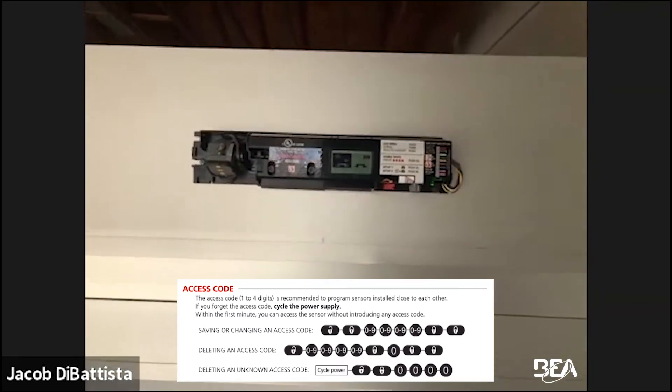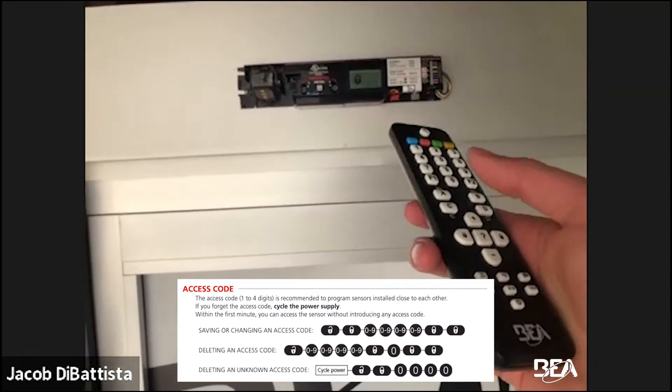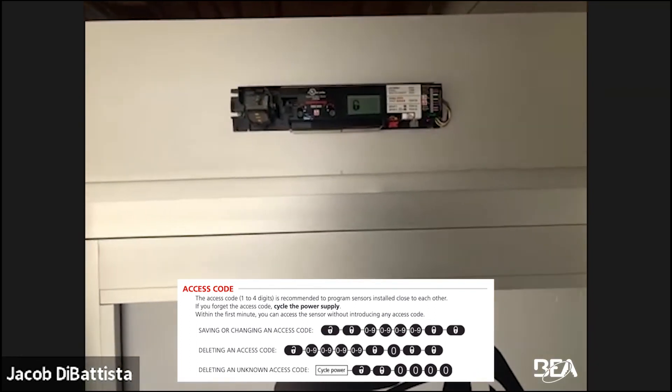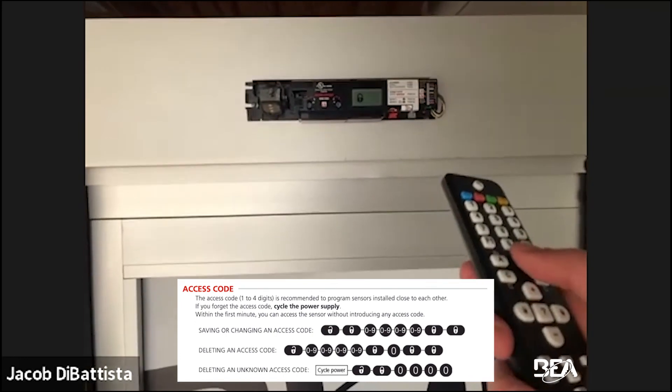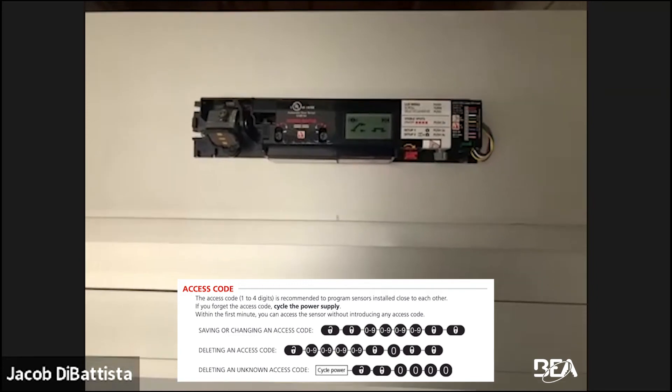To remove the access code when you do know it: hit unlock, enter your four-digit code — one, two, three, four — entering your admin code. Then same process as before: lock once, zero four times. The access code is now gone.